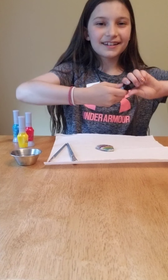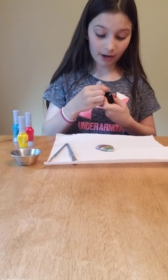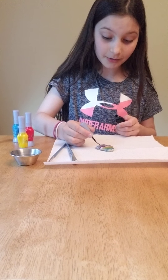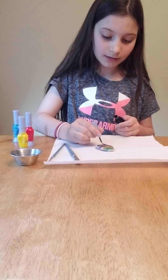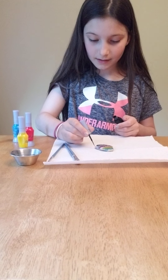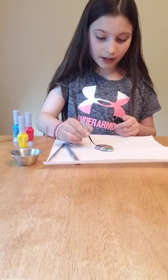I bet black's gonna be really dark. Oh yeah, and it's liquidy. I have to do like one coat.